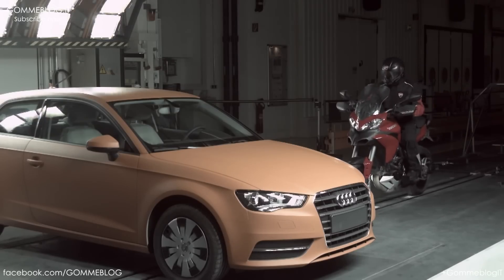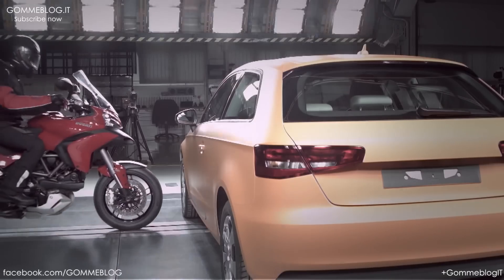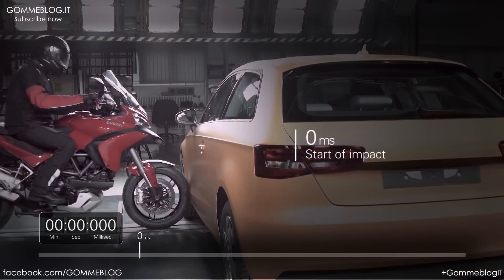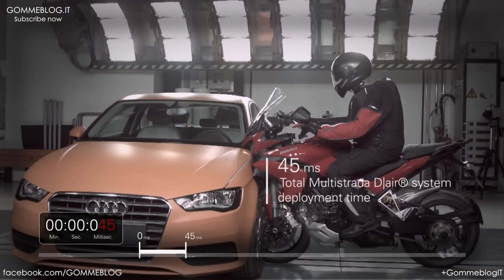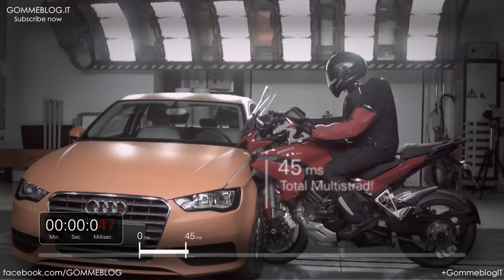So when we got in contact with Dainese, who proposed their system of a jacket with an inflatable system — an airbag inside — we worked very hard in order to integrate the system with the bike.